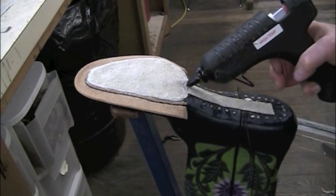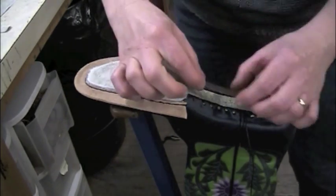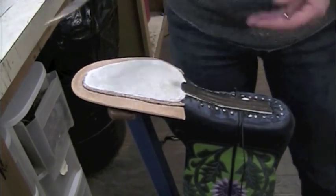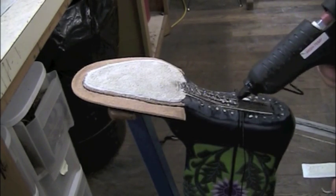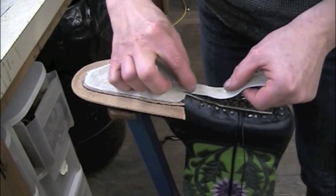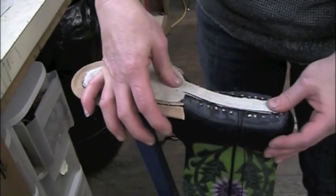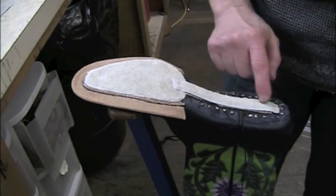I'm going to start by hot gluing the shank into place. There we go. Now I'm going to put this cover over it. And now my steel shank is completely covered. Anything that I need to glue down is going to be glued to leather, not steel.